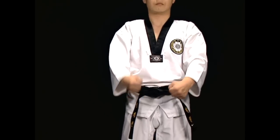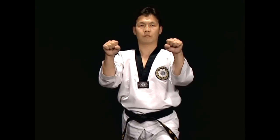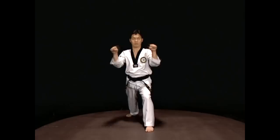When using this move while in Naranhi Sogi or Juchum Sogi, the blocking left hand starts on the outside, and when stepping forward, the hand on the same side as that foot should face outward.